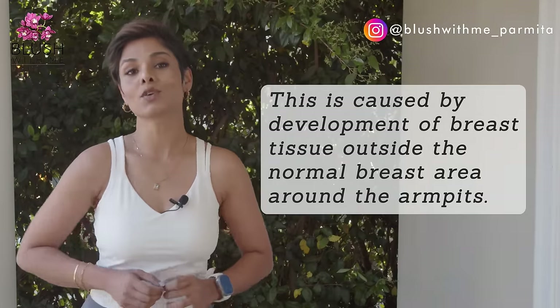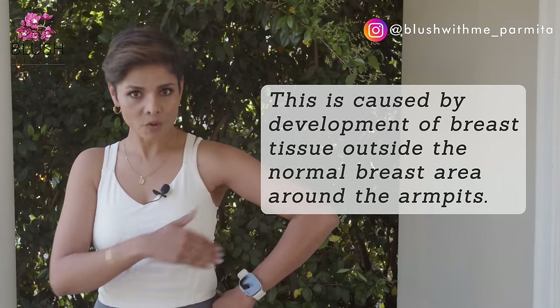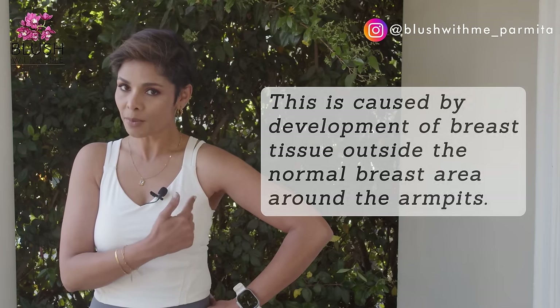This area may seem stubborn and seemingly everlasting. Women especially can have a hard time with this area due to auxiliary breast tissue — the excess or accessory breast tissue caused by development outside the normal breast area around the armpit. That's why you see that little bulk. That being said, it is possible to minimize the amount of body fat that accumulates here, or the lumpy armpit, by using my effective tips.